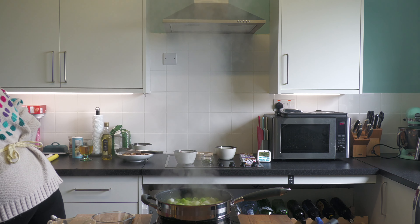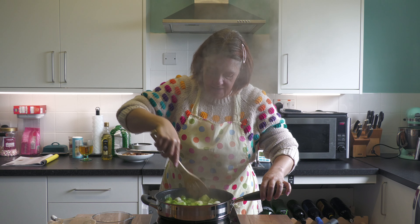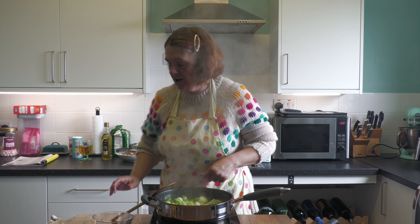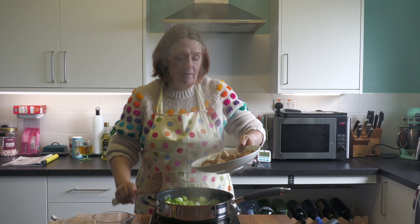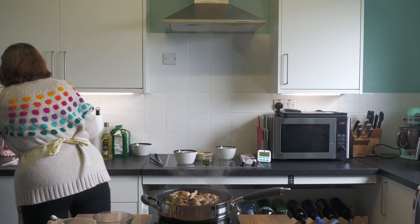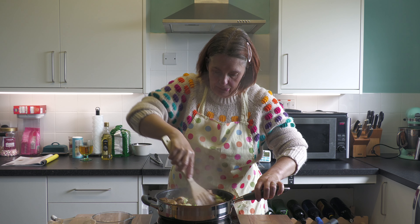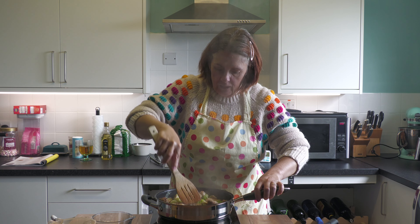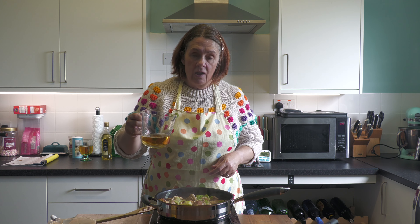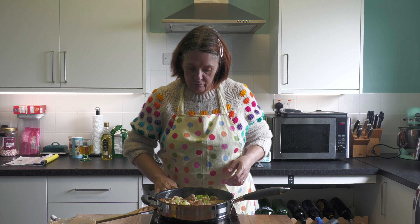The leeks are going nicely soft. Increase the heat slightly — not as high as when you first seared the chicken — and add the chicken and all its juices back to the pan. Give it a stir, then add your cider and let it bubble quite vigorously for a minute or two to burn off the raw alcohol.